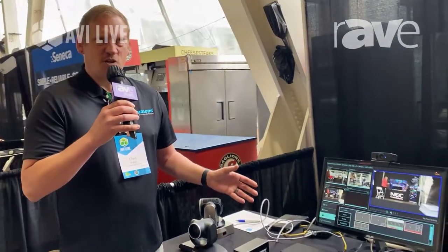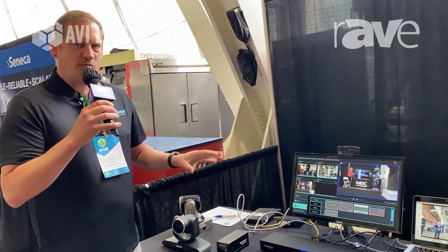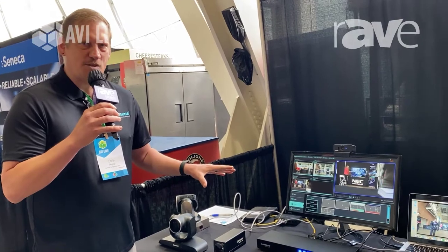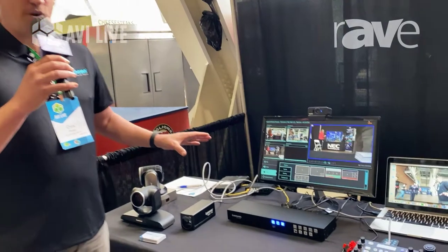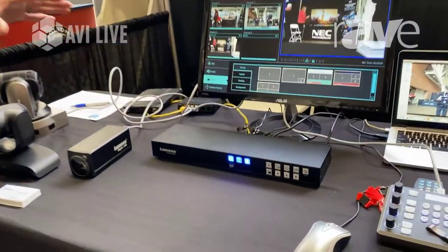It has HDMI ports, and it's a networkable device so you can put it on the network and it'll find multiple IP cameras so you can use those as inputs. So this is a great recording appliance for any meeting space or house of worship space.